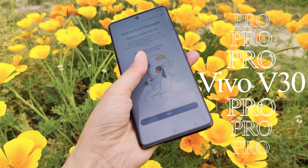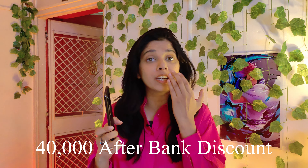While using Vivo V30 Pro, I have a lot of time. And it comes with 40,000. If you put it in a bank discount, then it becomes a long-term review.